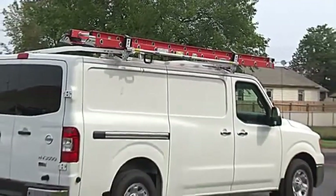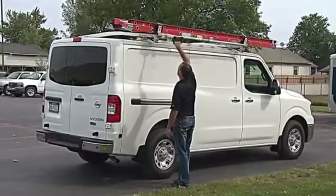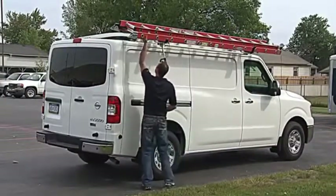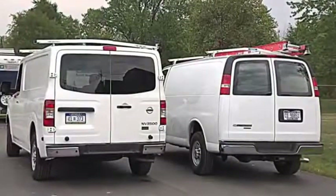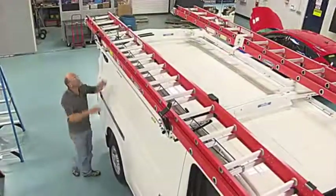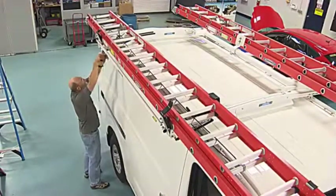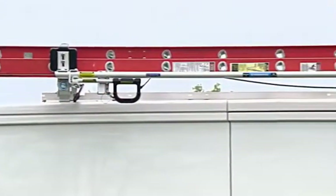The all-new Easy Load Ladder Rack from Adrian Steel is here, a redefined grip lock style that makes it easier to load and unload your ladders. Today's vans are growing taller. Instead of modifying existing designs, we developed an entirely new solution: the Easy Load Rack. Just what you've been waiting for.